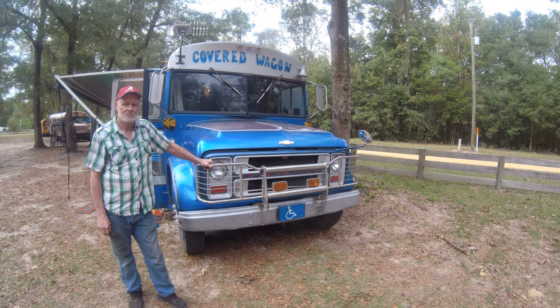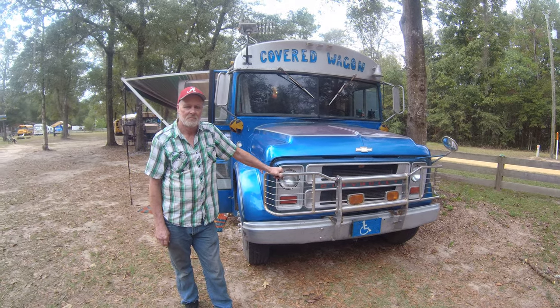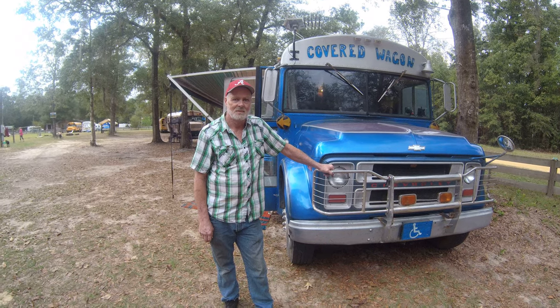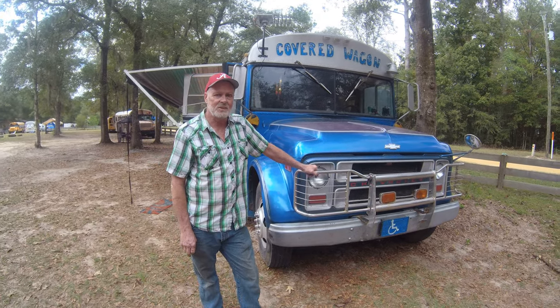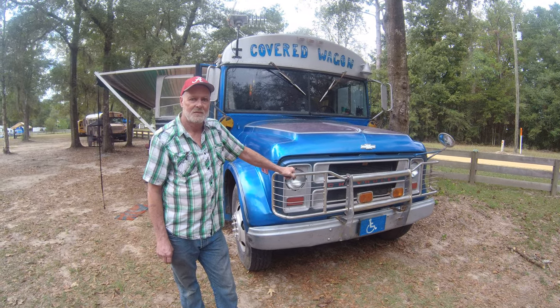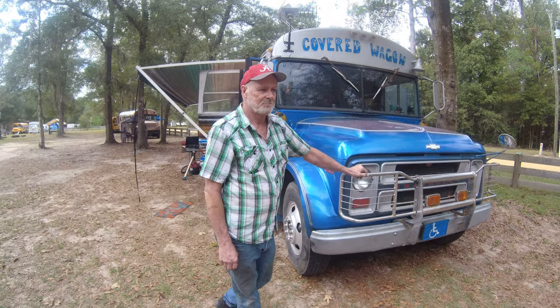This is Ricky and the Covered Wagon Bus. How you doing, Ricky? What year is this bus? 1973 Chevrolet — 1973 Chevy Thomas. It sure does look nice. Did you paint this all yourself? Yep. Let's have a quick look at the paint job here.